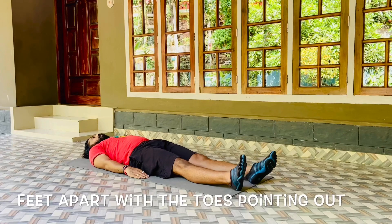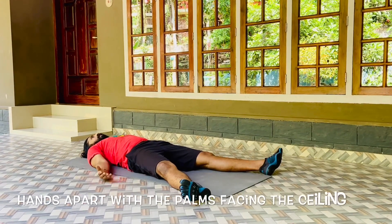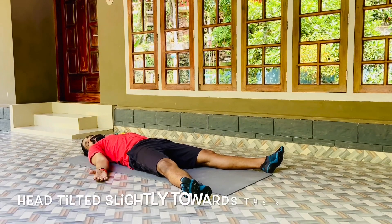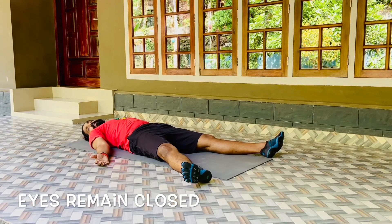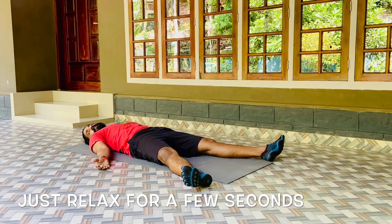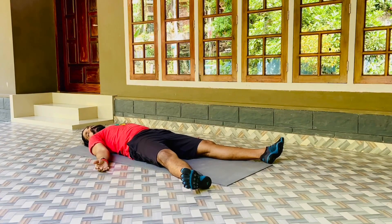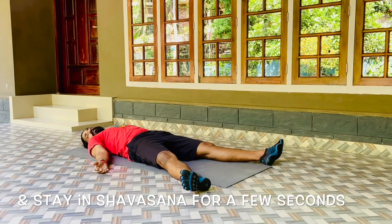Release the position and relax in Shavasana. Feet apart with the toes pointing out, hands apart with the palms facing the ceiling, head tilted slightly towards the right side. Eyes remain closed. Just relax for a few seconds. Observe your breath and stay in Shavasana for a few seconds.